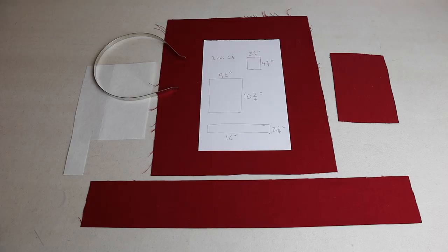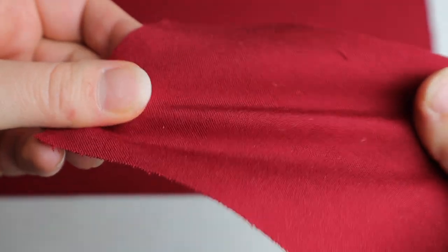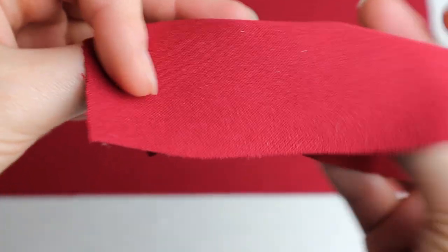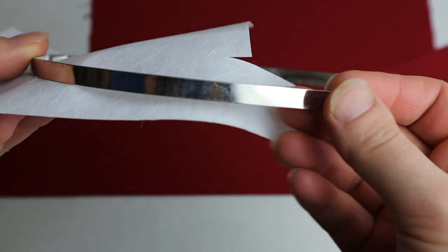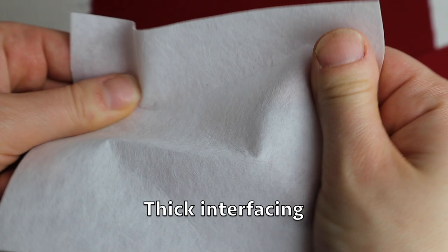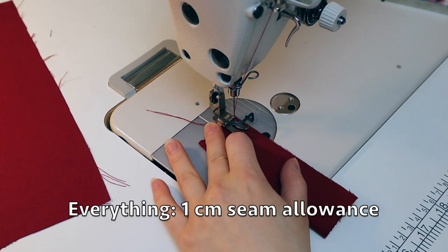So you need to cut three pieces of fabric — the measurements are right there. I use a thick poly cotton type of fabric. You also need a metal headband or a headband that you want to cover, as well as thick interfacing — it's a paper-like stiffener. There's one centimeter seam allowance for everything.